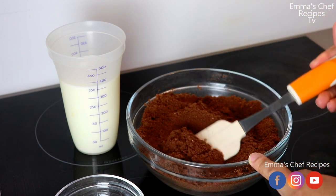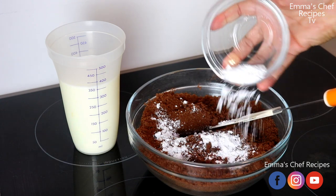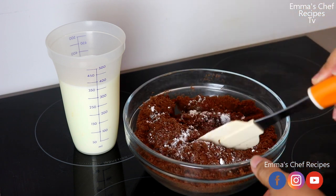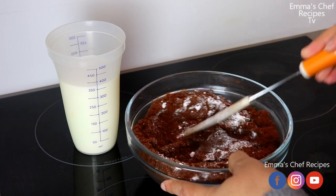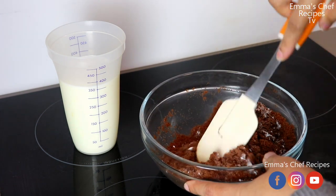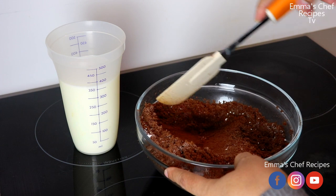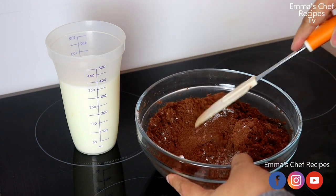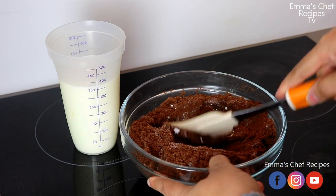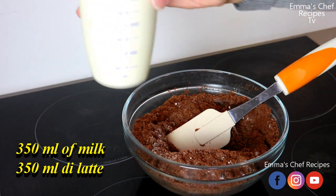We only need three ingredients. The second is baking powder — just three teaspoons of baking powder. I didn't sieve mine, but it is advisable to sieve it because it will not take as long to incorporate. Since I didn't sieve mine, you can see it takes me more time to stir it well.